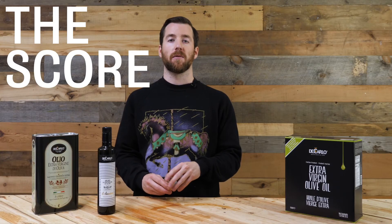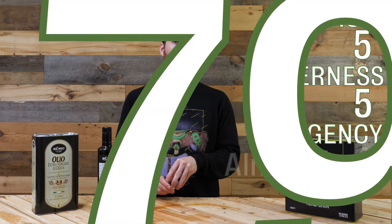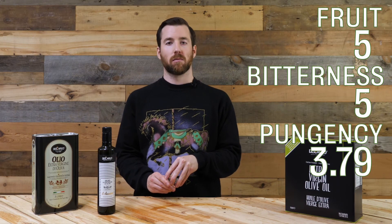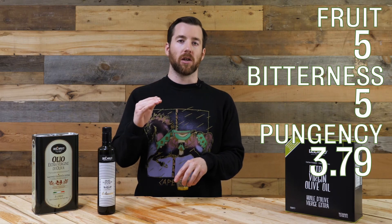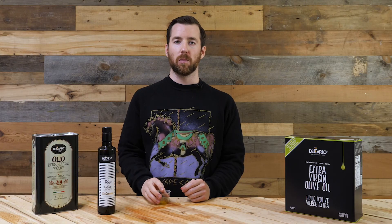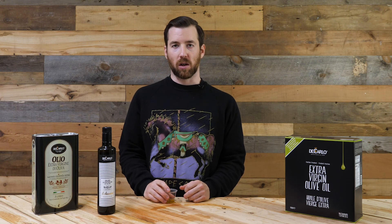I'm going to give this oil a 5.5 and almost a 4 — like a 3.79 — for bitterness. It is fruity and bitter in the medium range. The bitterness actually sneaks up on you a little bit. Pungency is a little bit low but inching towards medium, so we might as well call it a medium oil. It's so versatile and works on a lot of different foods.